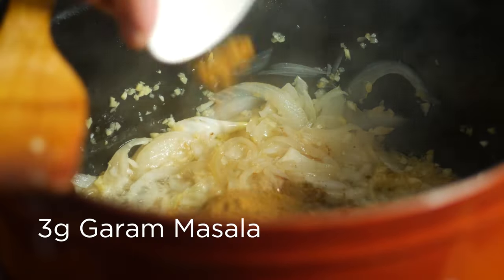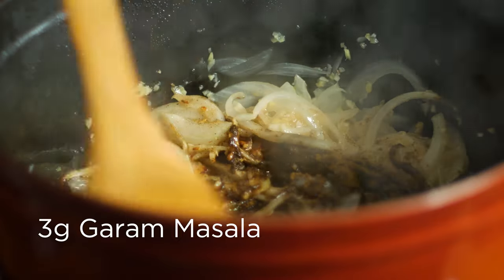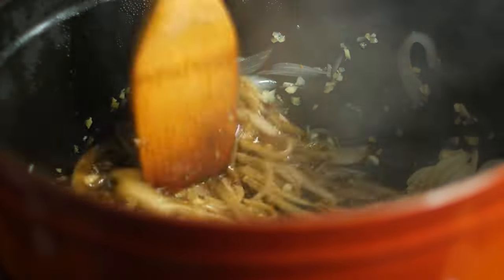Stir those around until they're fragrant, then go in with a teaspoon of garam masala. This is your standard Indian spice blend with tons of warming spices. It's pretty widely available in grocery stores, but you can make your own by mixing a few spices together — that way you have better control over the flavor.